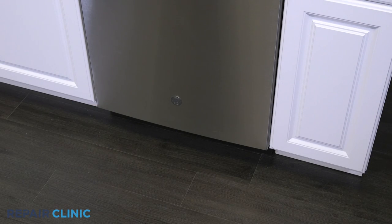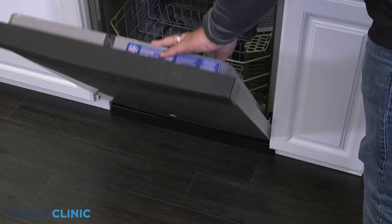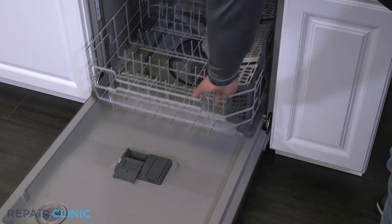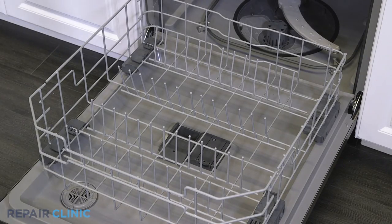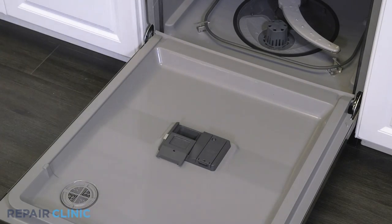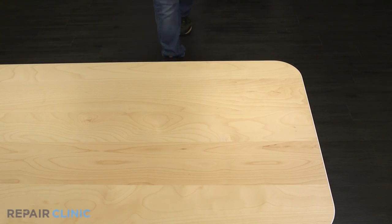Roll the lower rack assembly out of the dishwasher and take out the silverware basket. Remove the lower rack assembly and set the rack on a flat surface.